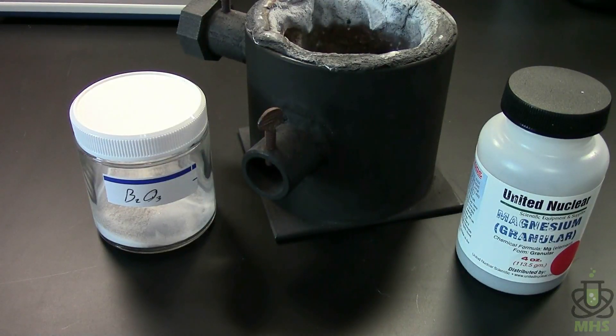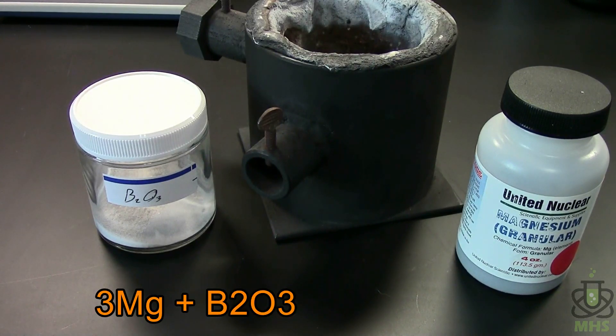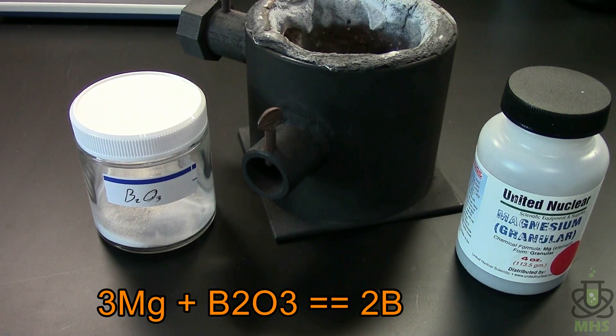The next step is to make our boron via reaction with magnesium. We need powdered magnesium which we'll mix with our powdered boric oxide, and that's going to react to produce our elemental boron and magnesium oxide. That's the main reaction.